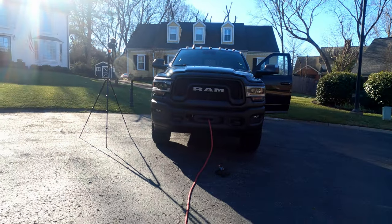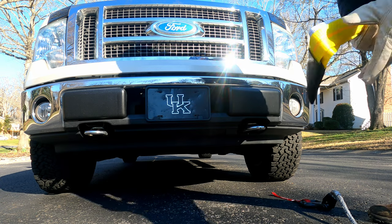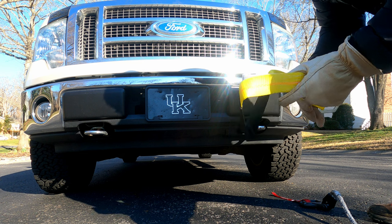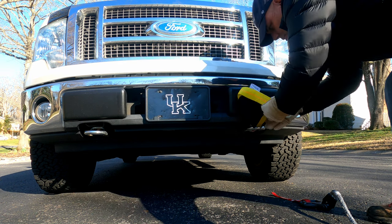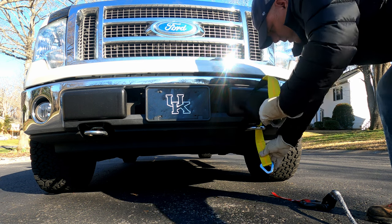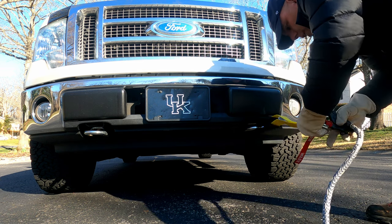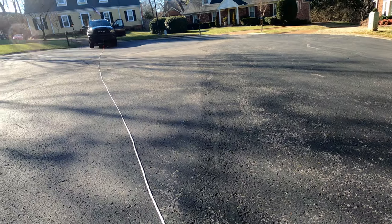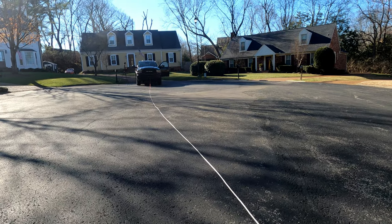We're just going to stretch it all out and then we can start pulling it back in. I don't want to scratch up his toe hook, so I got this strap — it's only rated for 3,000 pounds and my truck is 6,000 — but I don't need a lot of pressure here because we're just trying to get it pulled up. As you can see, it's a little bit of an incline, but it's just enough pressure to be able to tighten everything up.